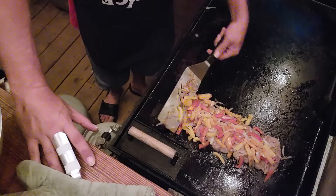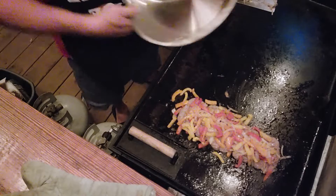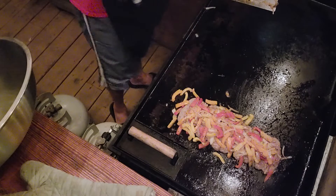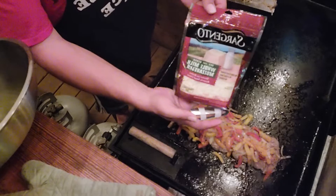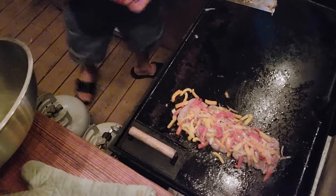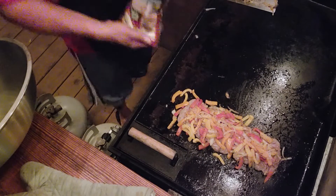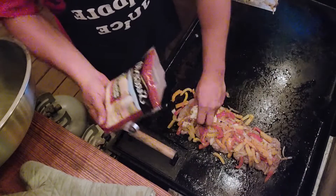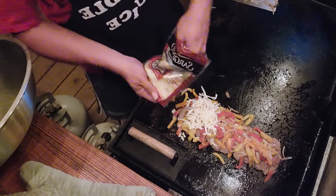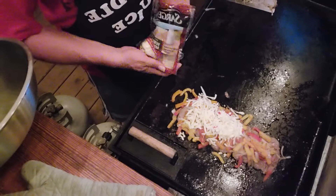Look at that - full of flavor! Now I'm gonna dump the peppers and onions right over that. Good enough. Now the mozzarella cheese - everything goes better with cheese. I mean, you don't have to do a lot of cheese, or you can do a lot of cheese. I like a lot of cheese because cheese is delicious.